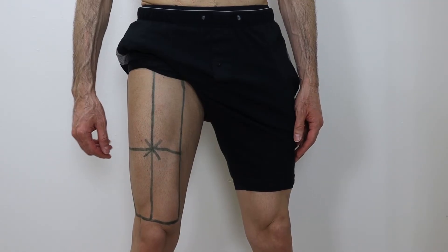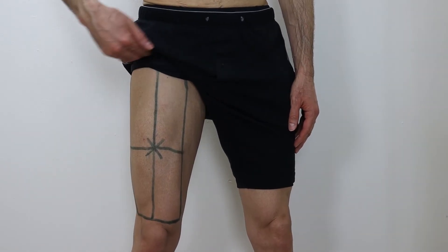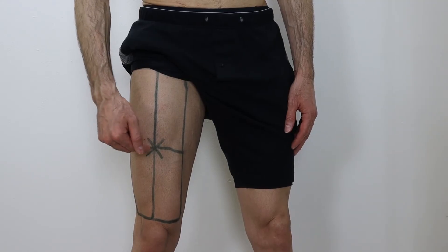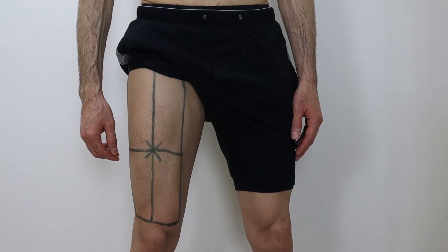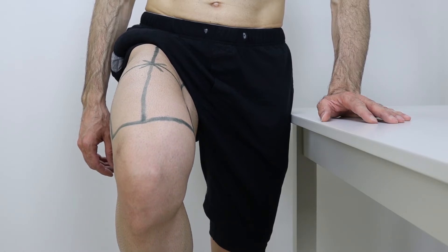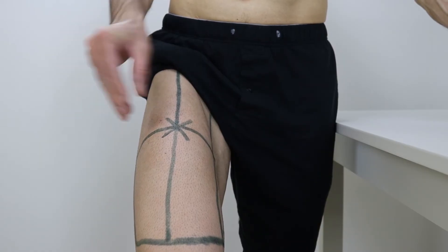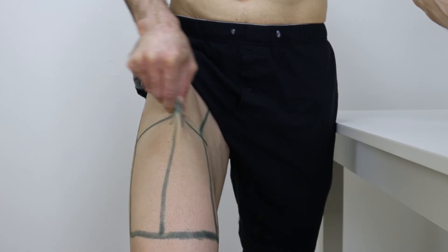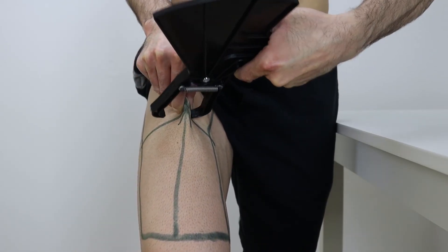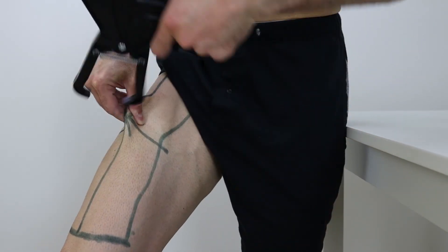Next, move down to your right thigh. Imagine your entire thigh is a big rectangle from left to right and from your knee up to the crease where your leg inserts into your torso. Find the point directly in the center of that rectangle. Now elevate your leg and bend at the knee so your thigh is in front of you — if you need to lean against something to keep your balance, that's fine. Then use your right hand to grab a vertical skin fold between your four fingers and your thumb just above that center point. Pull the skin up and away and pinch the skin fold just beneath the center point until they click and lock on the skin. Record that measurement for your thigh.